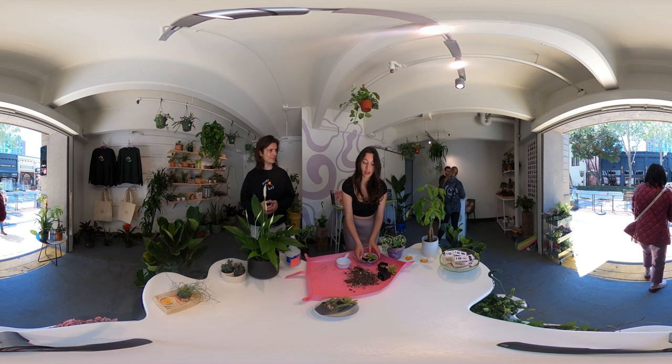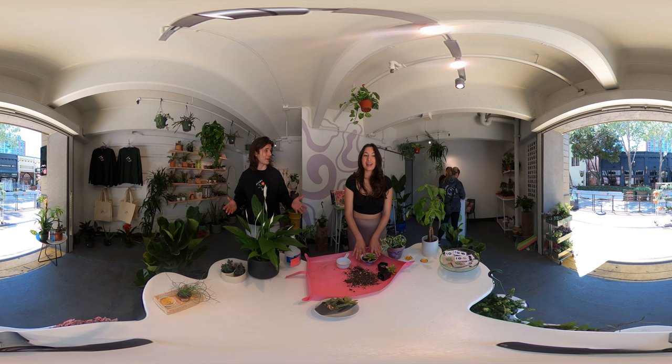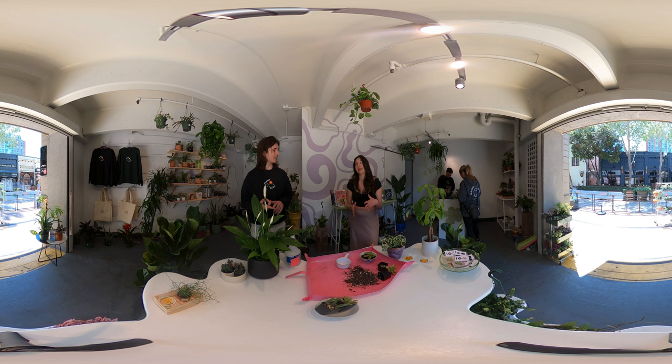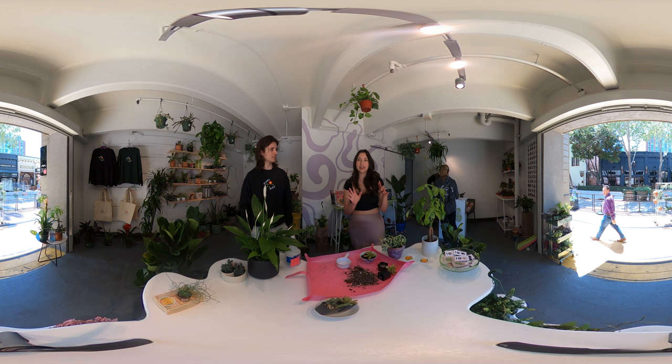You should do plant workshops here! Honestly I'm feeling more confident after doing this — I've been thinking about plant workshops but I get in my head about it. Do you have a website? I do — everything except plants because I don't like shipping them, but I can ship anything else. We're open every day except Monday; Wednesday through Sunday we open around 12 to 5, and Saturdays and Sundays we're here until 6:30.